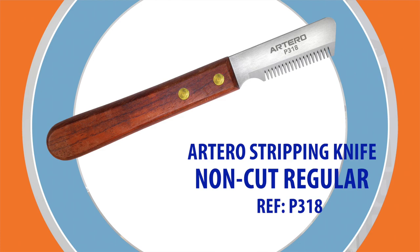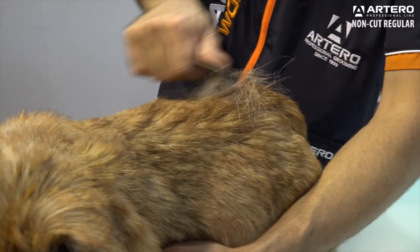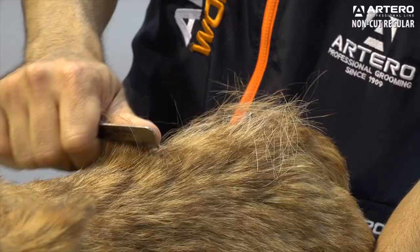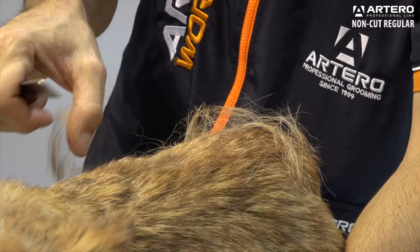Artero Stripping Non-Cut Regular. This is the ideal stripping knife to strip dense coats. The space between the teeth makes it easy to pull the bulk out, and makes it very difficult to break hair, as it is not a very sharp knife.